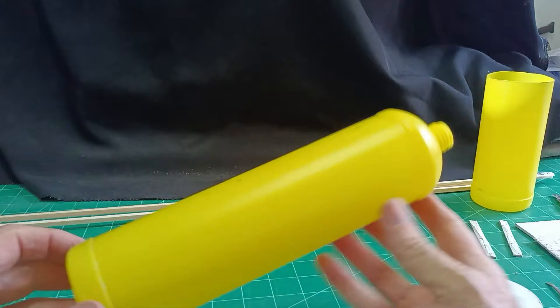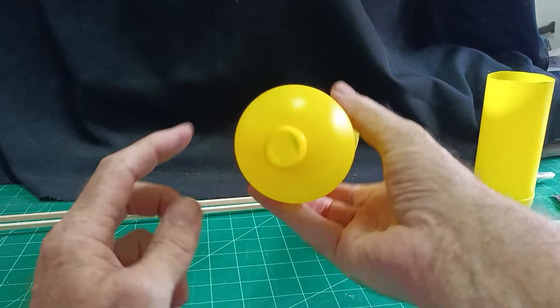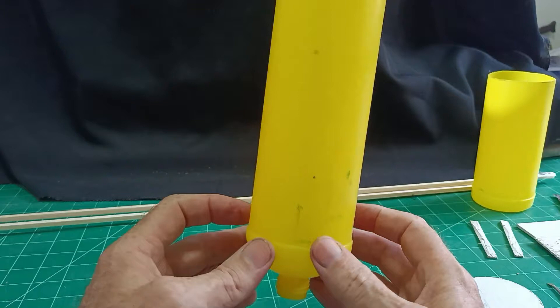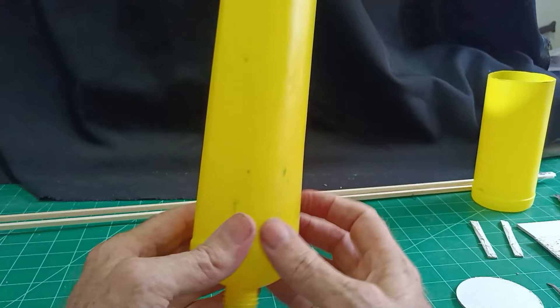So let's make a start then. I've got a washing up liquid bottle. I think most households would have something similar and it was the bottom domed part, well the top actually, but turned upside down you've got a dome bottom there. Looking at old water towers on Google search it shows a shape like that at the bottom. So that's what got me thinking, well that's a water tower.